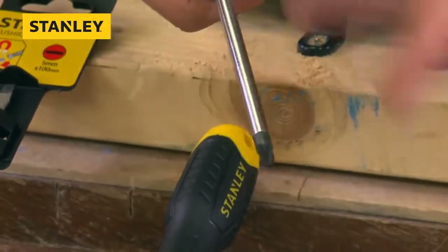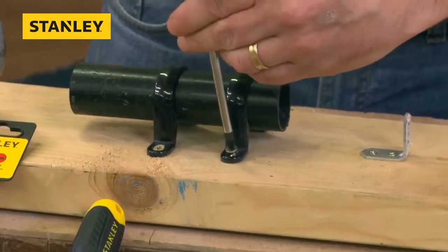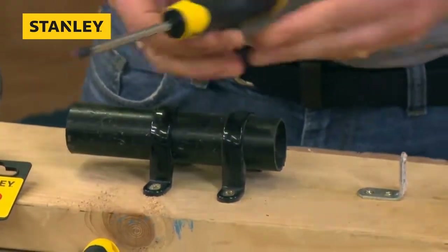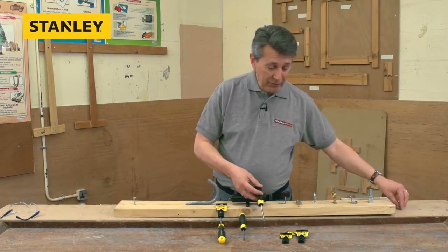Again, all the features: chrome vanadium, soft grip handle. We all know what screwdrivers do — they undo screws and do them up again, so we don't need to do a load of demo on that one. Two-point Pozi, one-point Pozi, and a flared tip — three of the most popular.